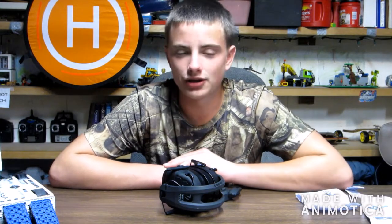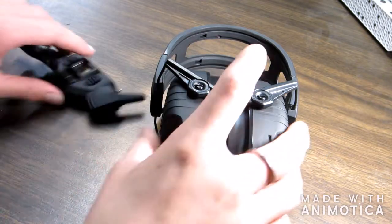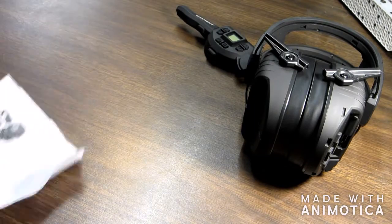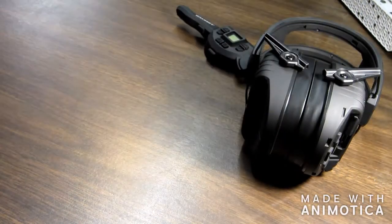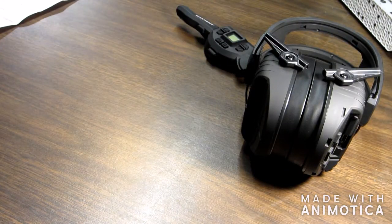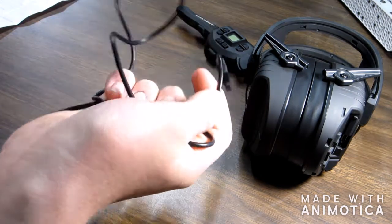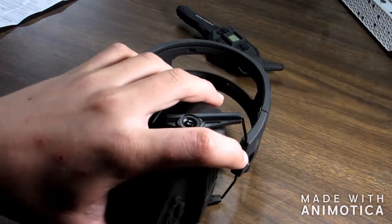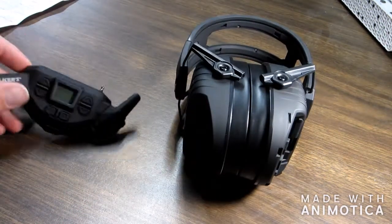I'm not exactly sure how long it took to charge — apologies there. Let's get right on with the review. Starting off, we've got a one-year limited warranty right here. The instructions for the earmuffs, and the radio instructions. The USB-C charging cable right here for it. And the digital earmuffs and the FireMax walkie-talkie.